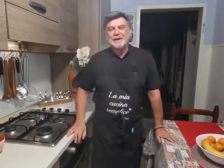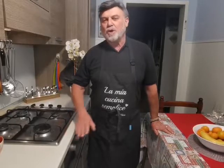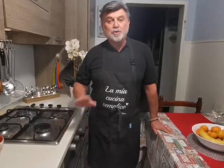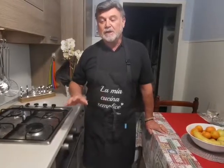Ciao a tutti, benvenuti ancora nella mia cucina semplice. Sono sempre Fiore per voi, e questa sera andiamo a preparare dei dadi vegetali fatti in casa da noi. Proprio così — abbiamo ancora più soddisfazione a presentare i nostri piatti, i nostri brodi. Quello che vogliamo, ognuno di noi può scegliere gli ingredienti che vuole per questo dado.